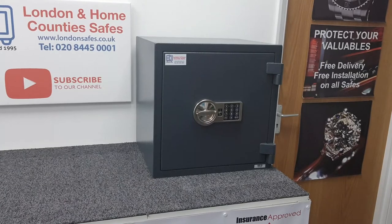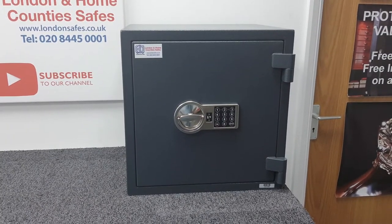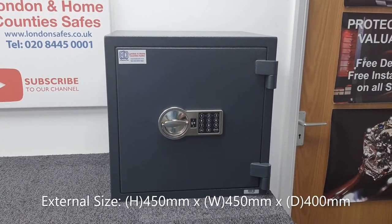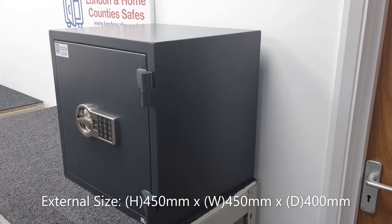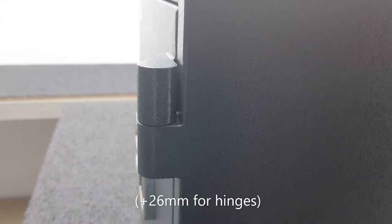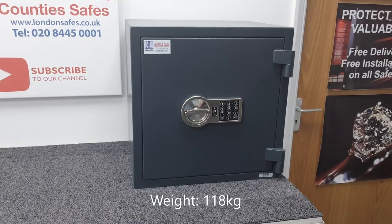This is the size 3 Putney. The Putney comes in three sizes and this is the largest of the three. It's a Euro Grade Zero safe. The dimensions are 450 millimeters high by 450 millimeters wide, and the depth is 400 millimeters. You need to allow another 26 millimeters for the projection of the hinges. This safe weighs in at 118 kilograms, so it's no lightweight.